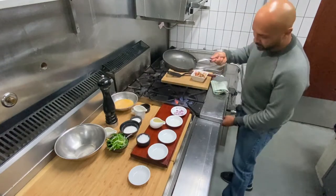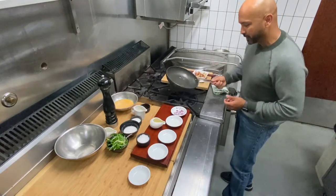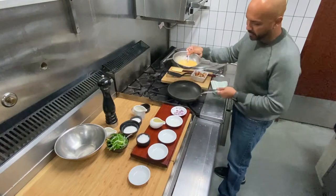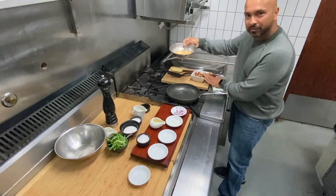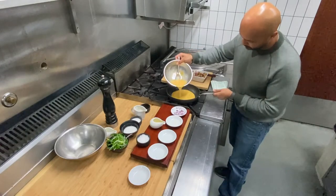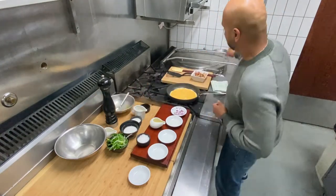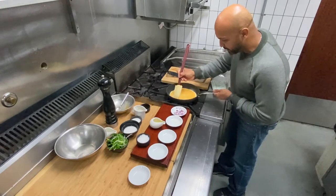Now I'm going to start cooking — turn the heat down. Add the egg mixture into the pan. This is the second step: I'll be making the omelette part. First step was sautéing off the prawns, second step is the omelette. Just going to bring it in and get that egg mixture to cook through.